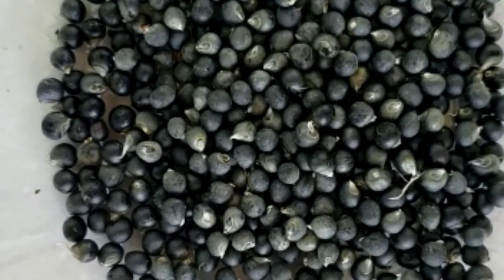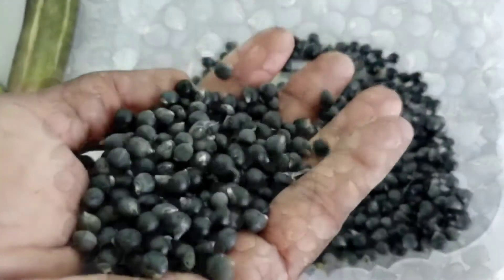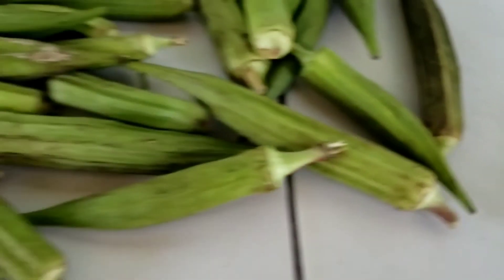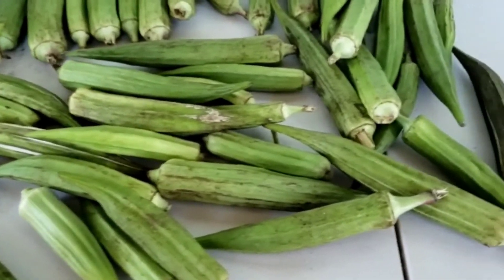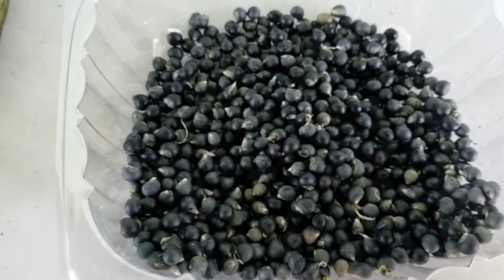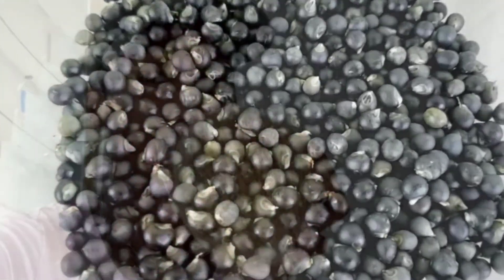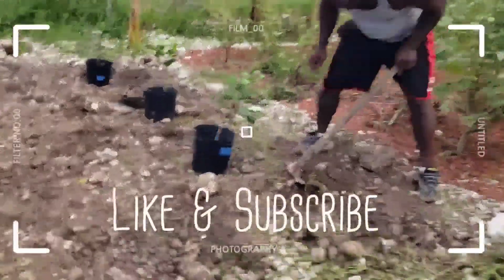I'm definitely going to come back and let you see how much seeds we were able to save today. We are going to get so much from these, and we still have a whole lot of okra that's already on the plants. We hope you enjoyed this video — thank you so much for watching, and don't forget to hit the like and subscribe!